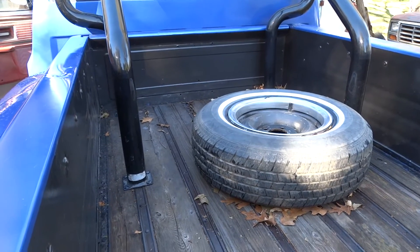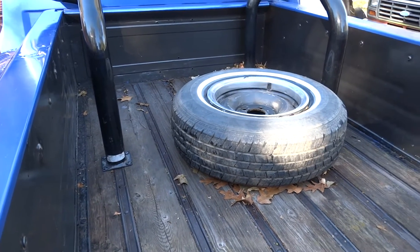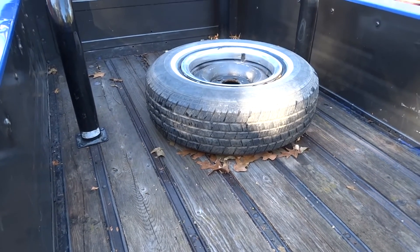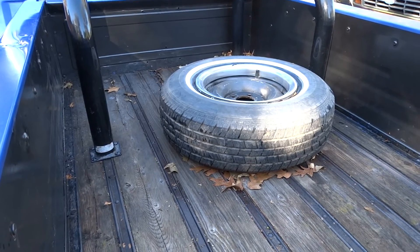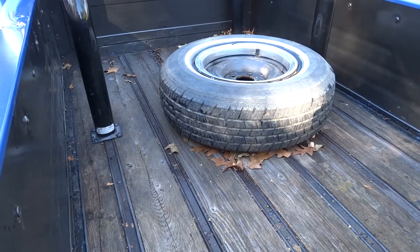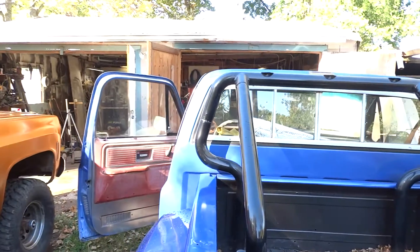I use my old white Ford more when it comes to hauling stuff, just because it's got a steel bed. That said, I did haul an engine and transmission in this thing — that was the last heavy thing I carried in it: a Chevy 350 with a Turbo 350 mounted to the back end of it, which is now in the garage.